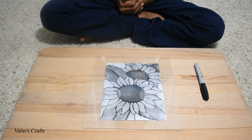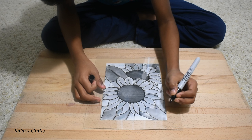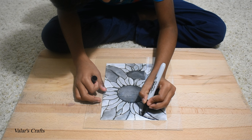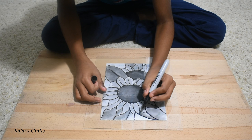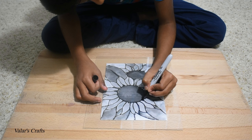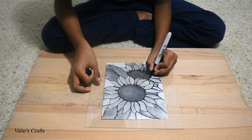The second step is to trace the picture with a sharpie on the glass. You could also use black paint, but the sharpie is easier.